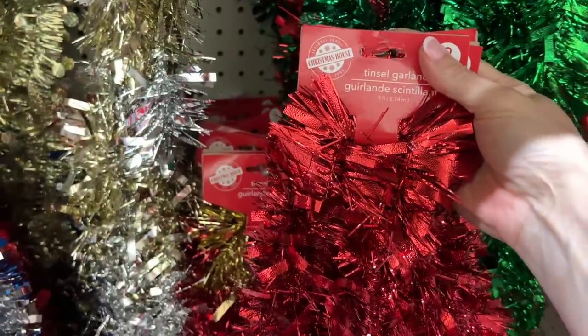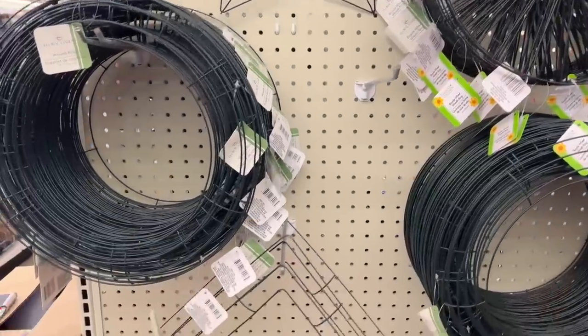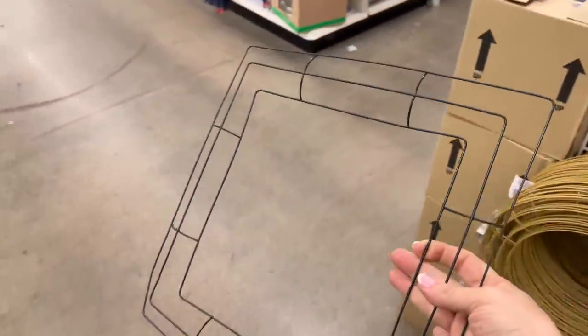Grab some tinsel garland and some square wire wreath forms from your favorite dollar store or craft store for this easy and festive Christmas project.